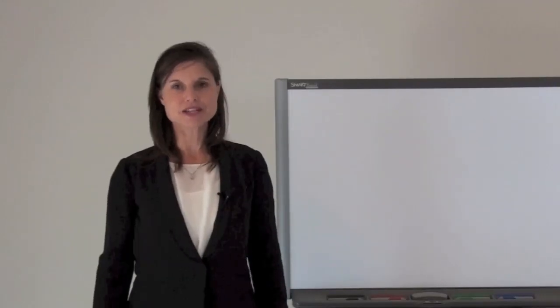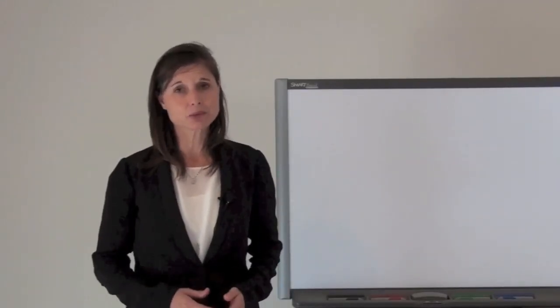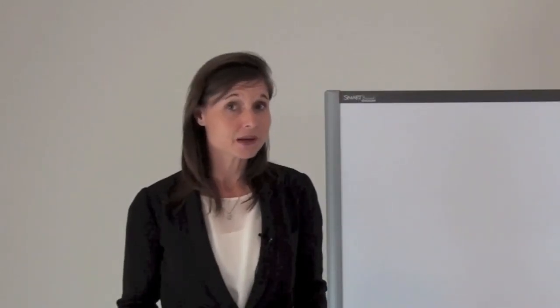Hi, it's Janice Tuck here from the Fun Music Company. Today I want to share with you some simple activities to do on keyboard instruments with upper primary or elementary students. I know what a lot of you are thinking — this is all very well if you happen to have a full set of keyboards in a keyboard lab, but you just don't. For this reason, what I've got for you today is something pretty flexible and can be done on any keyboard instrument.